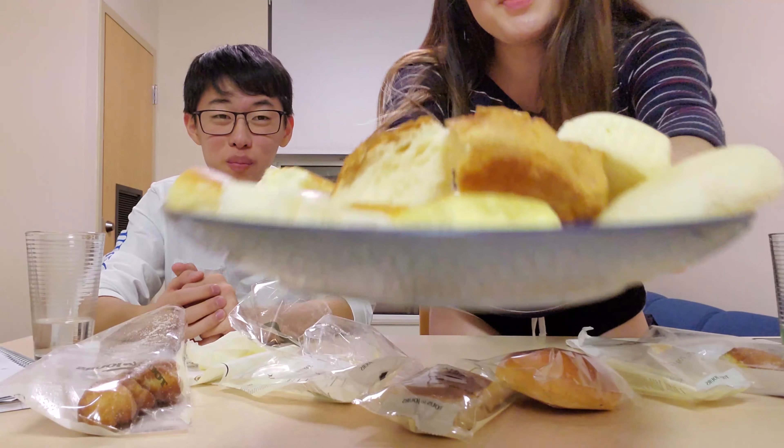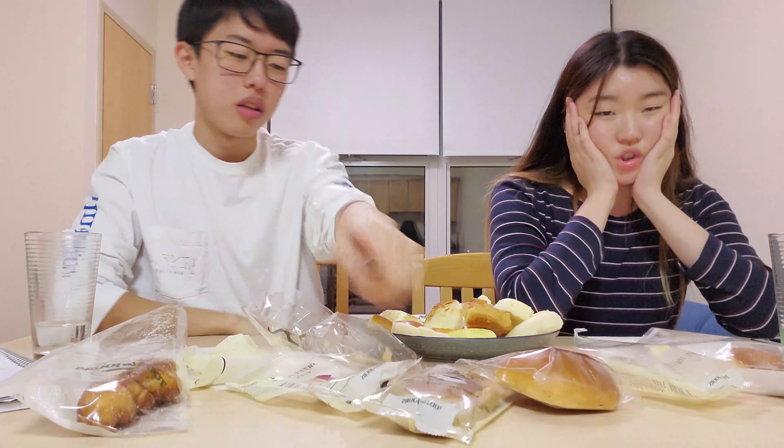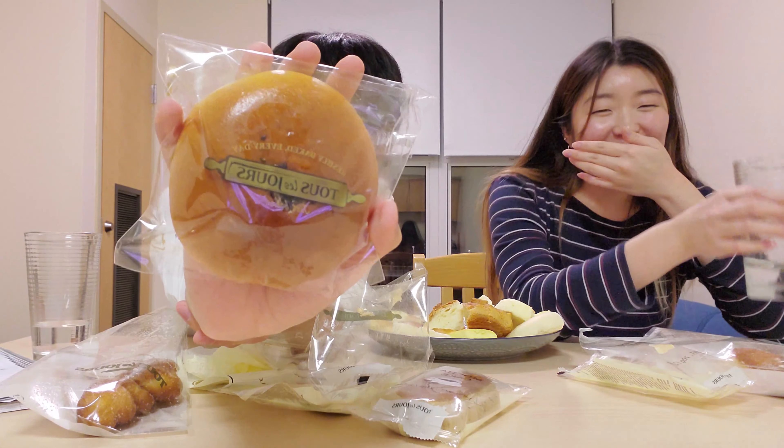Do you want some? Do you want some? Last but not last, we have the red bean. It's cut.